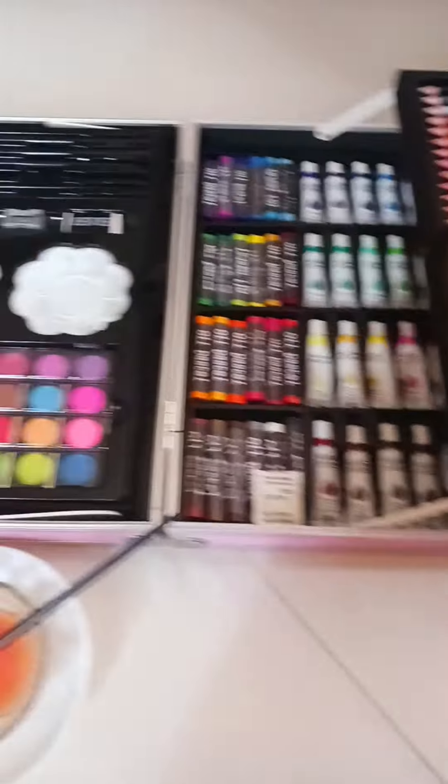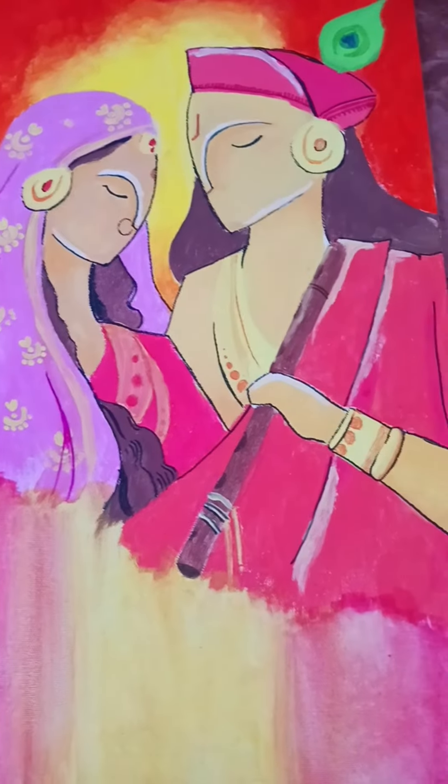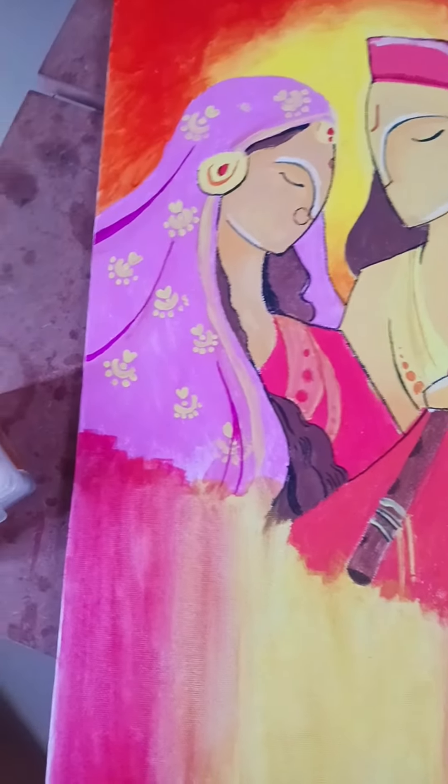Like, subscribe, and share, and comment down what you think about my painting this time. Thanks for watching this video, bye!